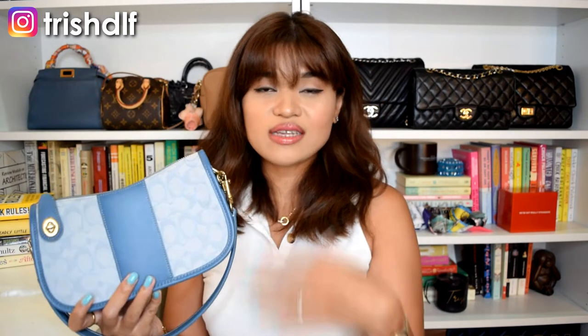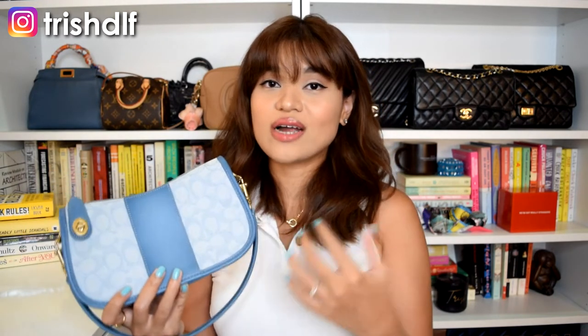The pros of this bag: it's very versatile because you can wear it in three different ways — as a pouch, as a shoulder bag, or as a crossbody. It's extra secure with that turn lock clasp. It fits enough stuff, though there's not really room for any extras. And it's a cute, very trendy bag. But with all things, there will also be cons.